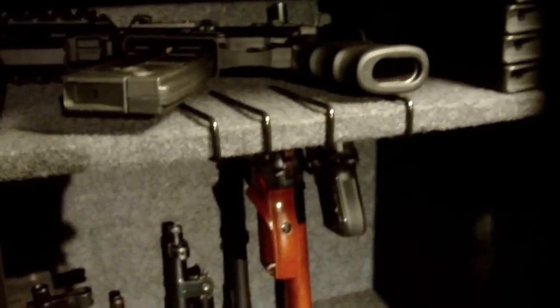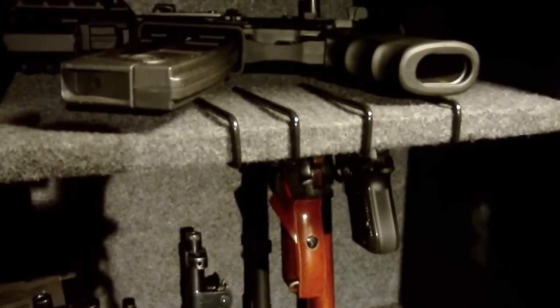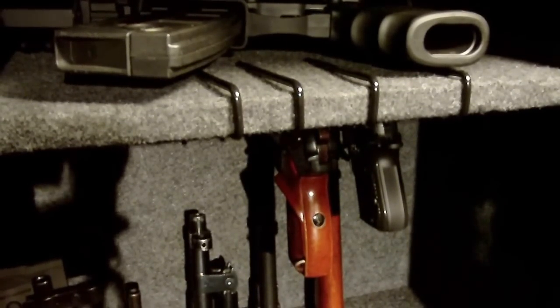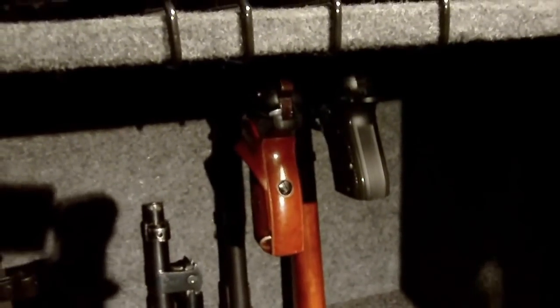I suppose you could probably make something like this if you're able to rubberize steel wire of some sort — that should work. But for $25 it's pretty easy just to buy the real thing and enjoy the benefits of it.